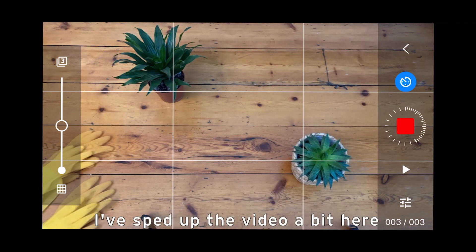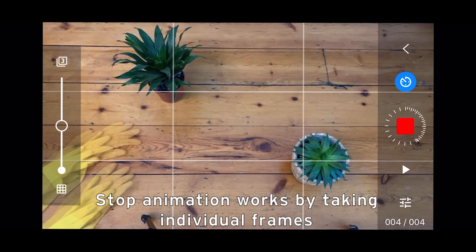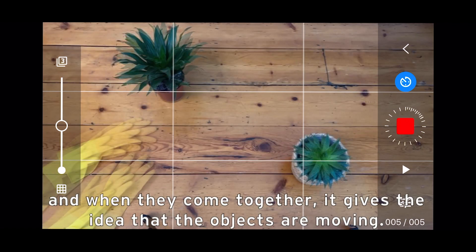I have sped up the video a bit here to give you an idea of how my video progressed. Stop animation works by taking individual frames, and when they all come together it gives the idea that the objects are moving.